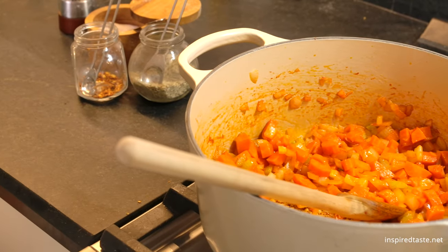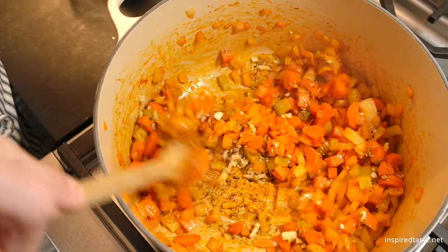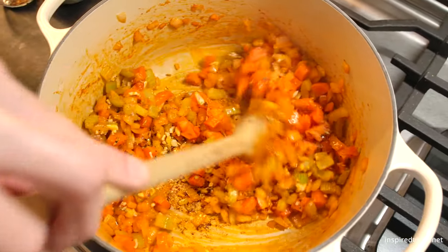Now add garlic, fennel seeds, black pepper, salt, and red pepper flakes to the pot. Stir them around until they become fragrant.